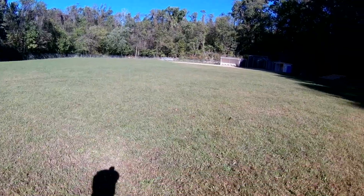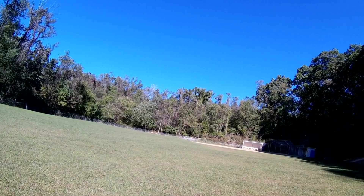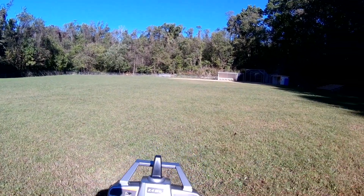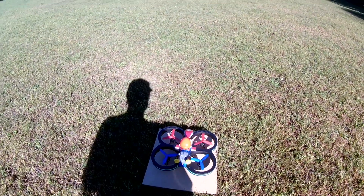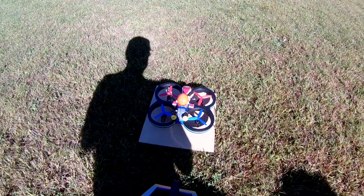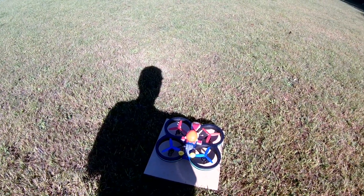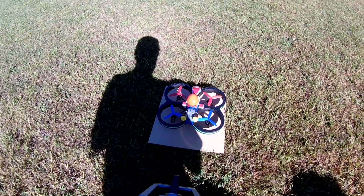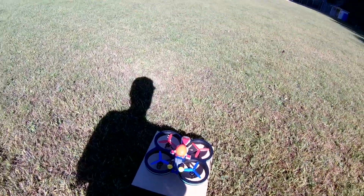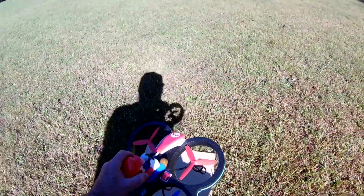There's not a lot to this thing. It only has one deal going on here — it has this rate button. Other than that, it only has a rate button, it has no flips.